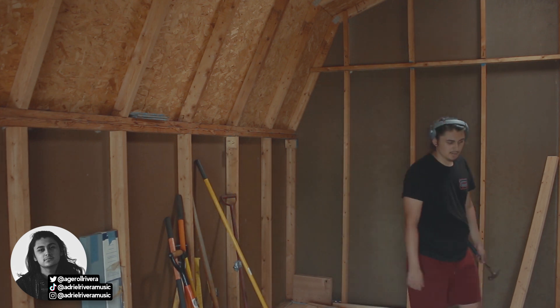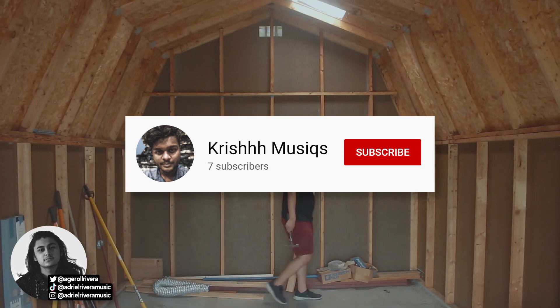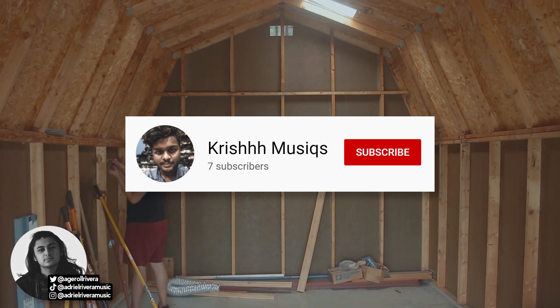I do get a lot of engagement from the people who watch consistently — I see all the comments and likes, and it means so much. Even though my community is small, I'm really happy to be doing this with you guys. Also want to give a shoutout to Krish Muziks, one of my most recent subscribers — acknowledging subscribers is something I want to do more often to make the community feel more connected.